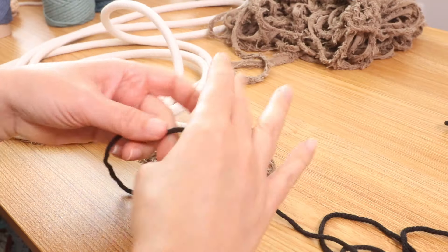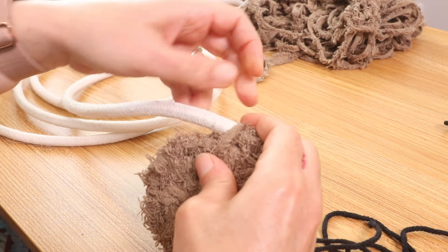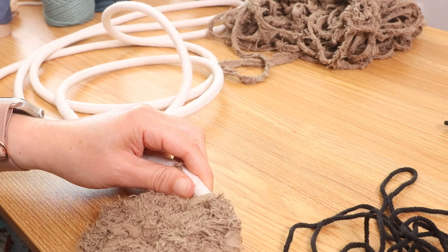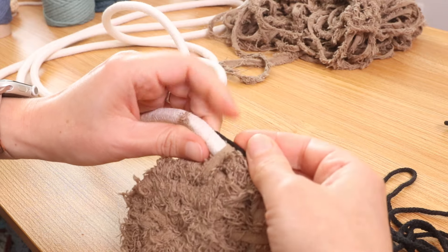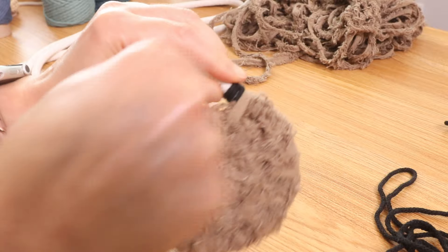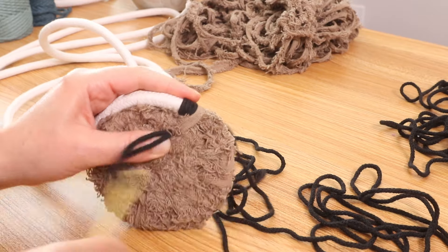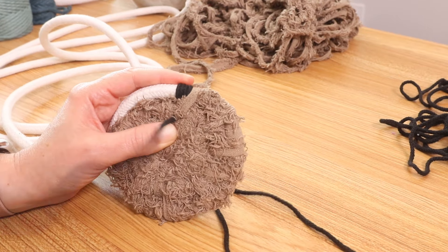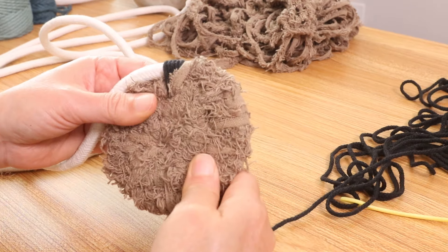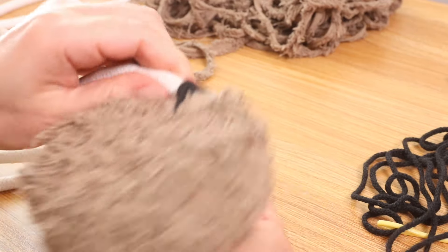I'm going to finish this up and then get started on the black. To add the black it's the same process as when you need to add a new piece of cord — all you need to do is hold that tail end there, get your new piece, place it right over it, and then continue wrapping. I just went over a few, found my spot, and pulled it through. Now you are going to see that double wrap a lot more, so we're going to make sure it looks nice and even.